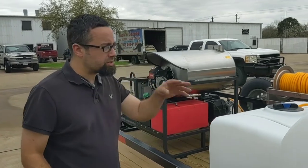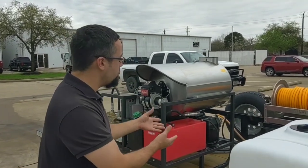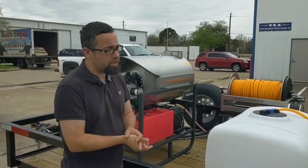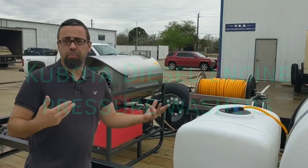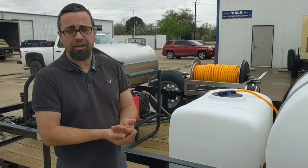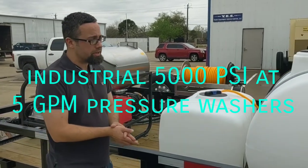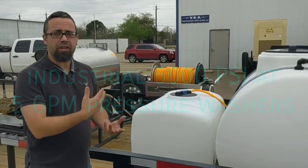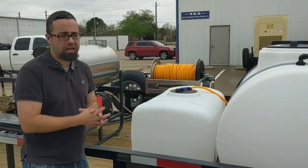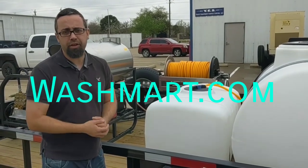That's going to conclude this trailer. It's going out to Georgia, and I just wanted to show you all what we're doing currently here in 2020 at washmart.com. We also build Kubota diesel engine pressure washers and 5005 industrial pressure washers for the oil and gas industry. Whenever you need anything specific to your niche, we can usually fit our expertise to that. I appreciate you watching the video. Have a good day, thank you.